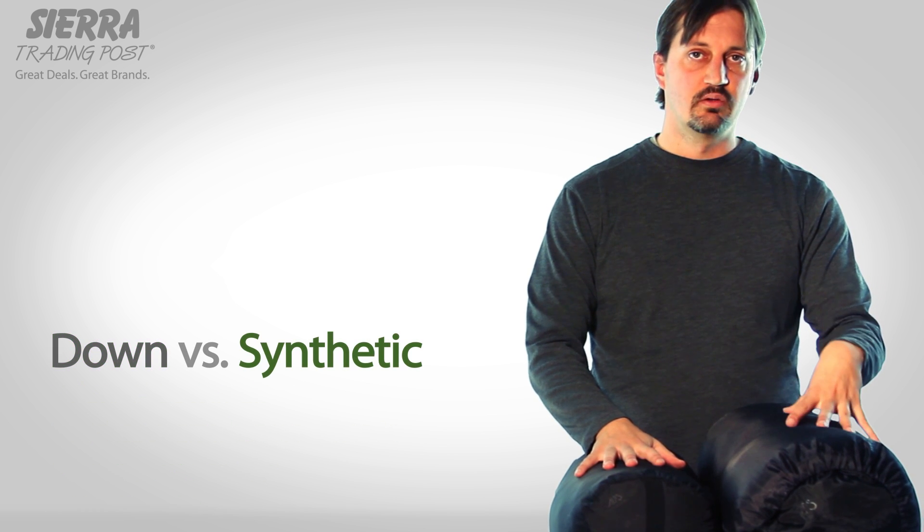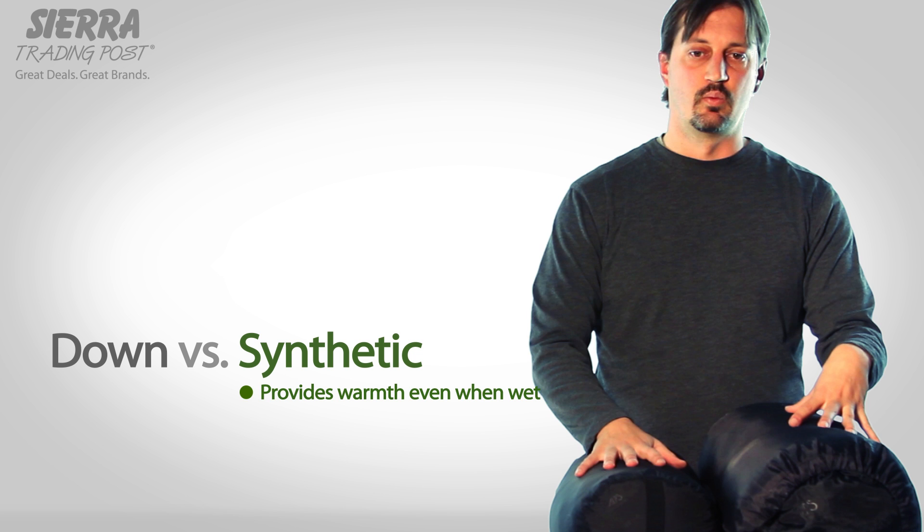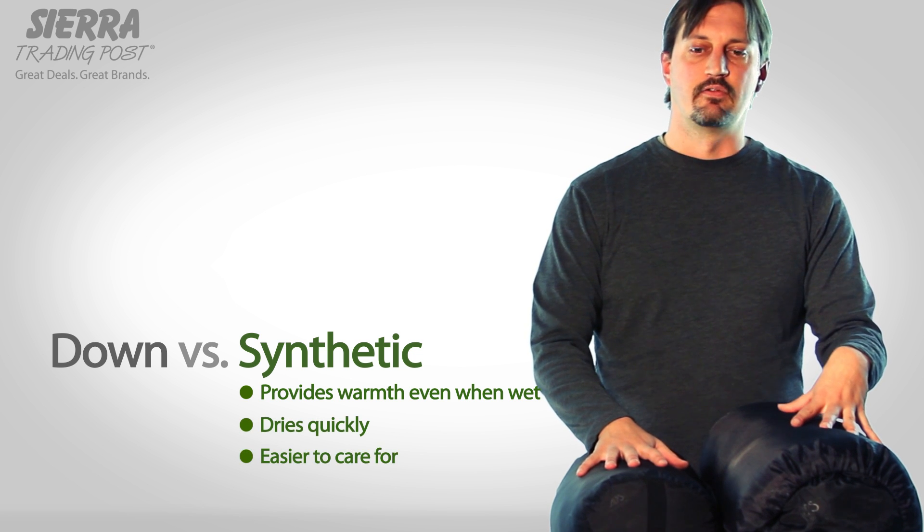Synthetic bags will continue to provide warmth even when they're wet, they dry quicker, and they're easier to care for.